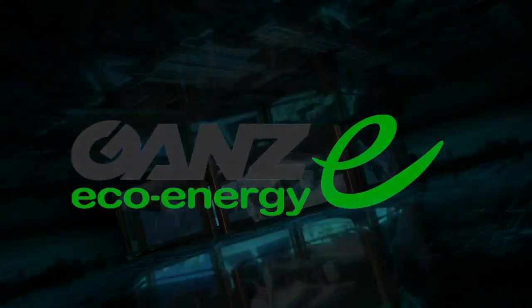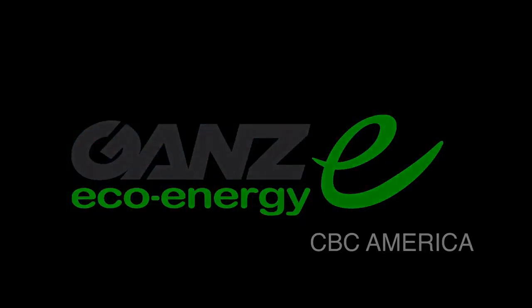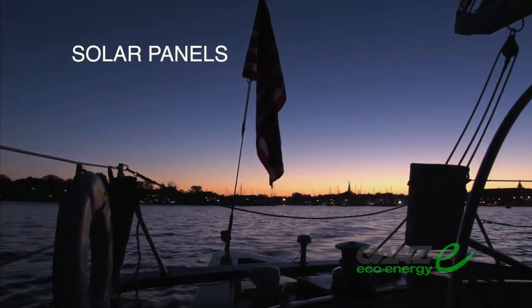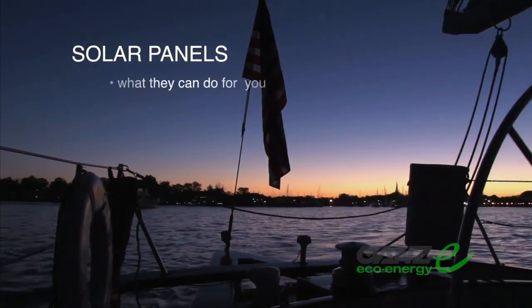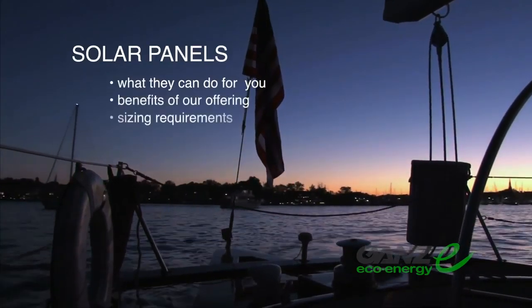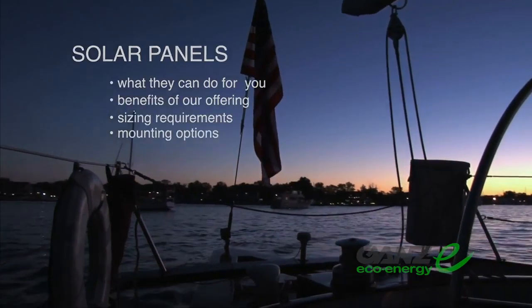Welcome to the GANS Eco-Energy Division of CBC America. Today's video is going to discuss solar panels — what they can do for you, the benefits of our offering, sizing requirements, and mounting.